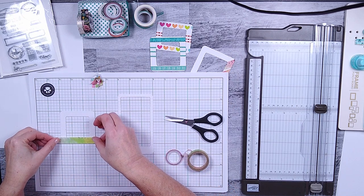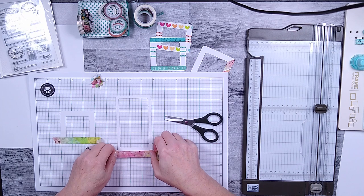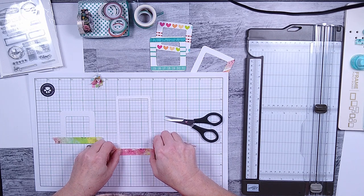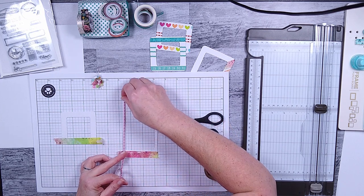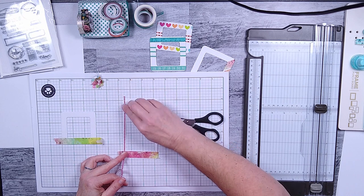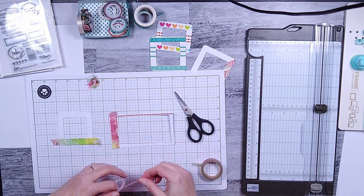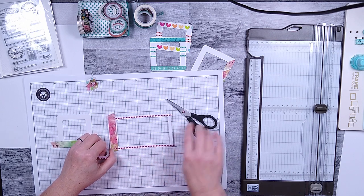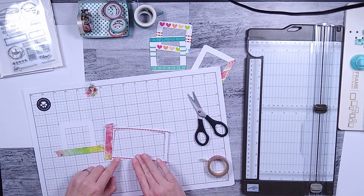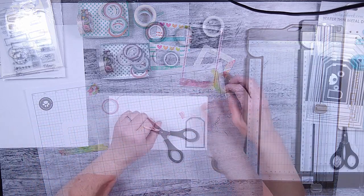I've got two different sizes of frames here. Most of my frames were three inches by three inches; I also had a two-and-a-half by two-and-a-half, and one that's tall and skinny with a wider border at the bottom. I'm going to play with that design element using wider washi tape and narrower washi tape, which is another fun reason to have two sizes. When I put that washi tape down, I'll use my scissors to clip it as close to the bottom washi as I can to make it flush with the edge. A little trimming and those are done.